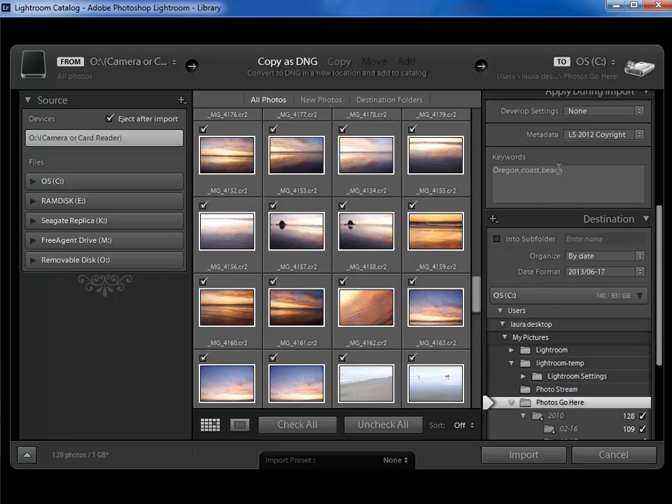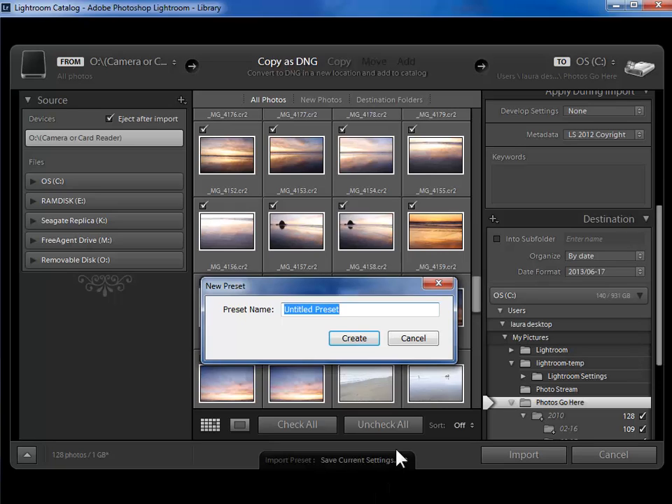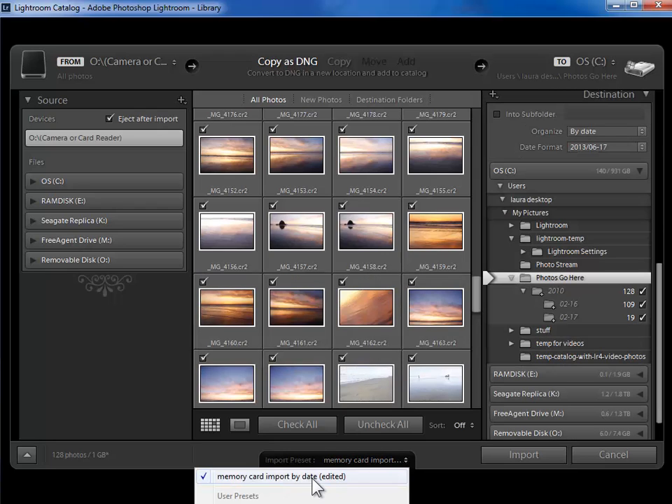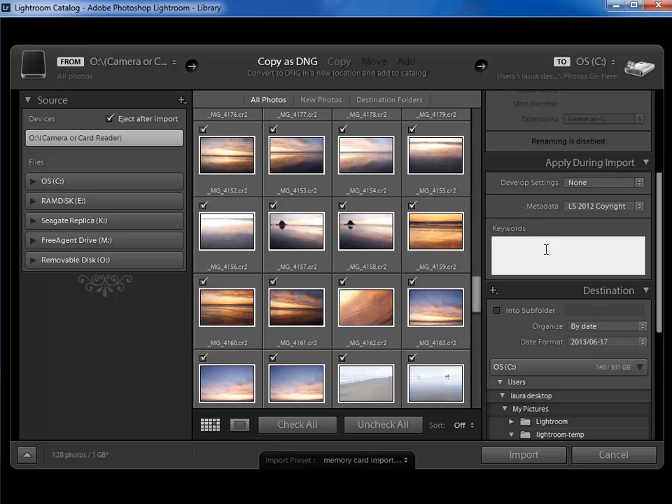For saving a preset I would make sure that you don't have any keywords in here, because you wouldn't want to accidentally be applying those beach keywords every time you import. Then come down to the bottom center, click on 'none' next to import preset, and choose 'save current settings as new preset'. I'll call this preset 'memory card import by date' to indicate that it's organized by date, and I'll click create. Now I've got this preset in my drop-down list to use in the future. So now that I've created the preset I'll come back up here and add 'Oregon' and 'coast' back onto these photos as keywords, and I'll click on the import button.